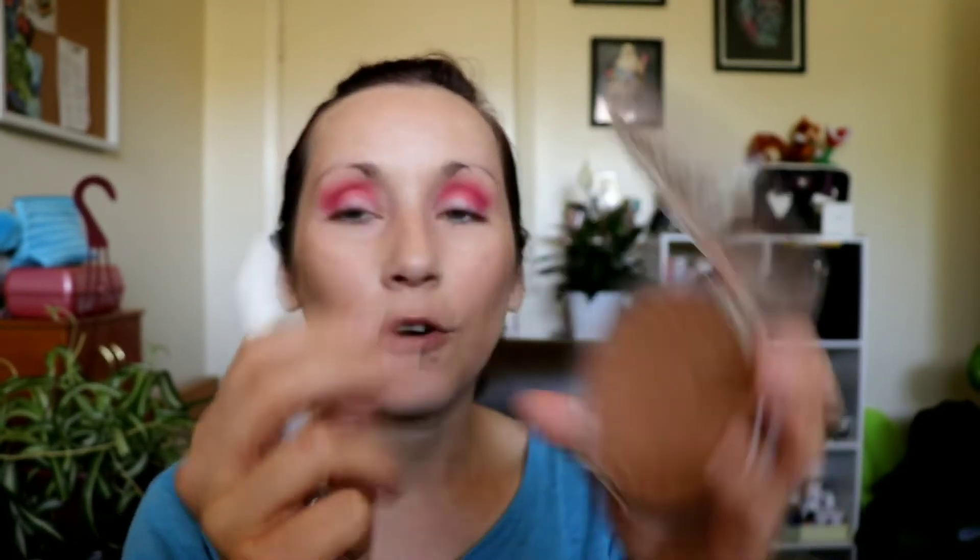I'm going to do some other bronzer on my neck — I'm going to use the Essence Matte Bronzing Powder. I love this stuff. Whenever I do cream bronzer, I don't do cream bronzer on the neck — I think it'll get everywhere — so I do powder just to make everything look a little even. I also don't set cream bronzers with powder bronzer because then why did you even use the cream bronzer? I see people do that every now and then and I don't get it.